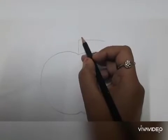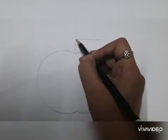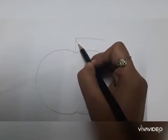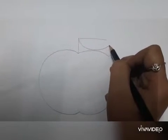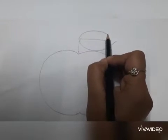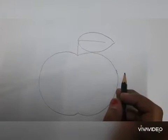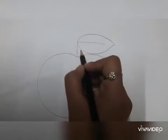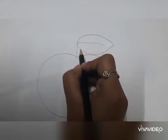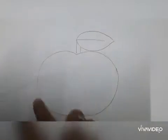Draw a leaf — join this point and draw a leaf. Our leaf is done. Now you can draw a straight line like this. Our outline is done.